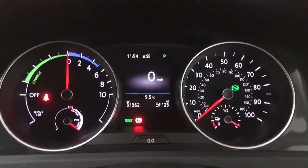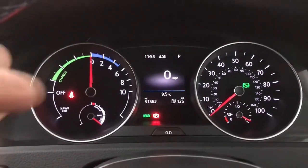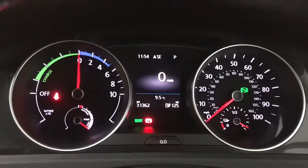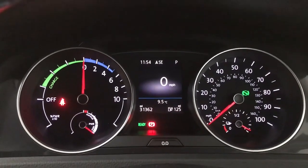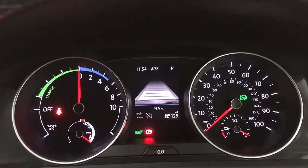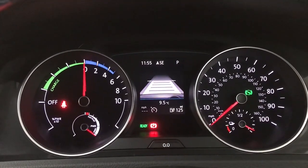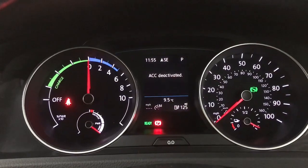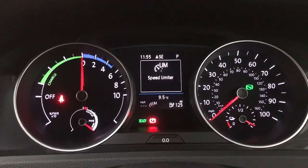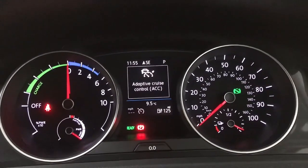Up front we have essentially your rev counter on the left and your speedo on the right with a little digital screen in the centre, currently showing the digital speedo. You do also have things like your assist systems on there — so if I just turn the adaptive cruise on you can see that on there. There's also a speed limiter on there, and back to the adaptive cruise.